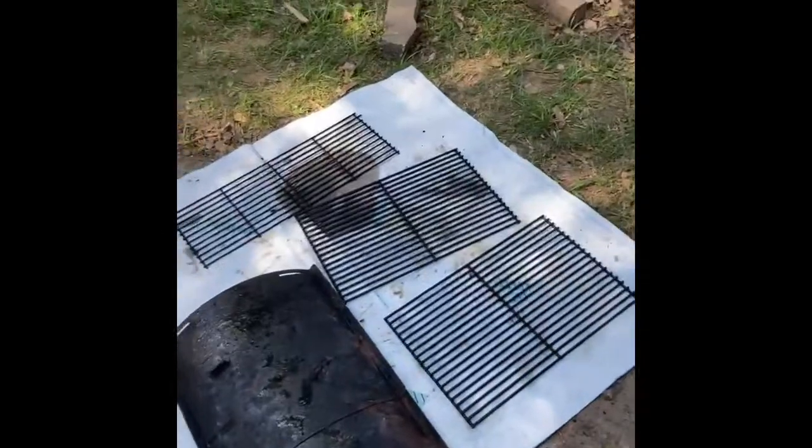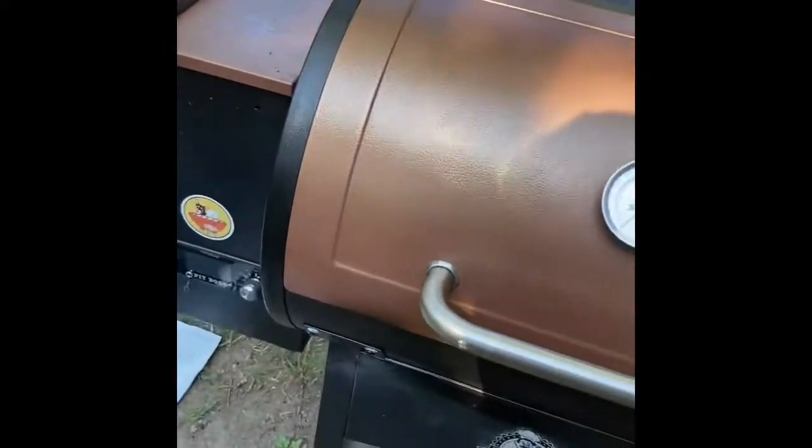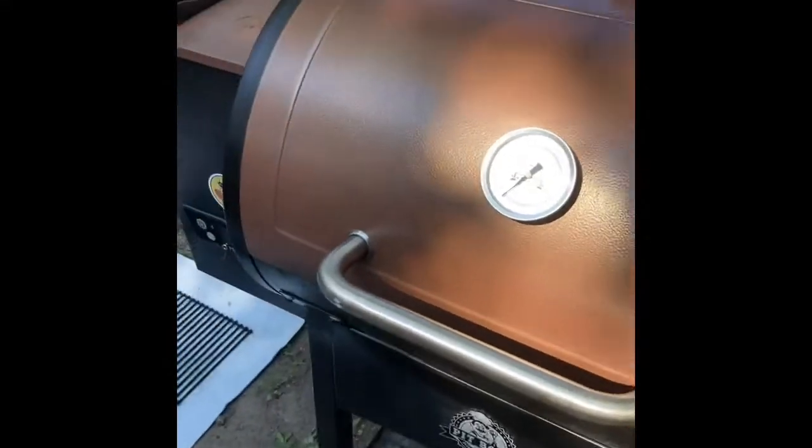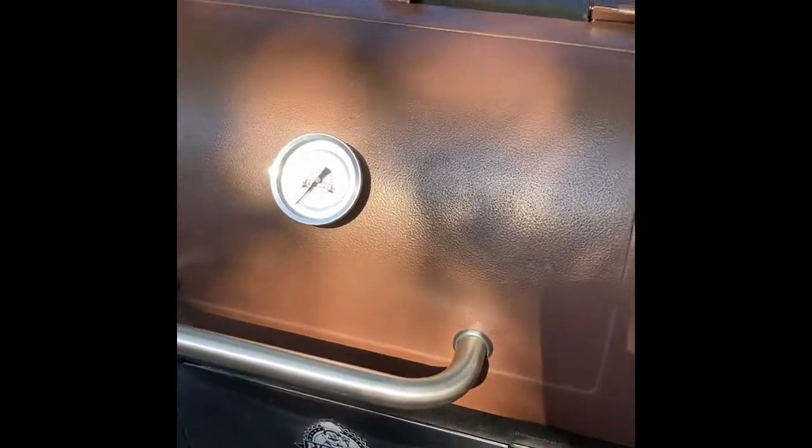I have applied the cleanser to all the surfaces, to the best of my abilities. You can kind of see the sheen on a lot of it. I'm gonna give it maybe five more minutes or so and then I'm gonna hit it with the water and the scour pad, which I gotta go grab.